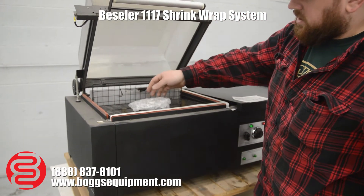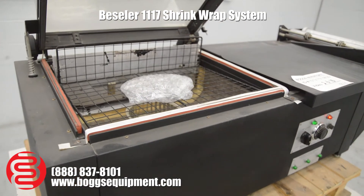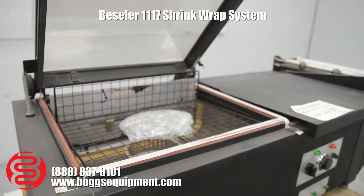There you go, your material shrank. Came up to temperature just fine, so you will just have to replace the sealing wires themselves.